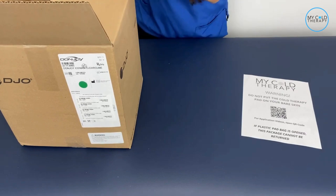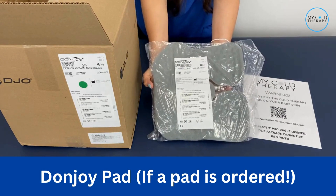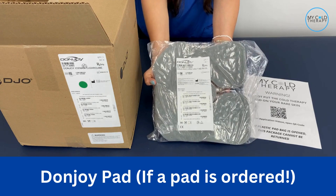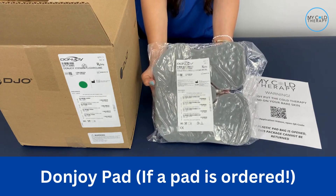Once you've gotten that, you want to make sure your pad is there. Some people don't need a pad — some people just need the system — but for those of you that selected a pad, your pad should be inside the box and it will be for whatever body part you're treating.